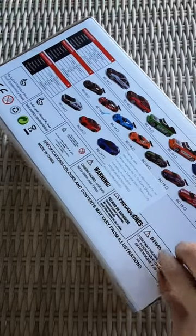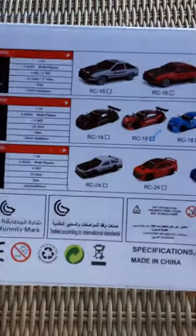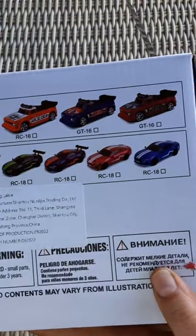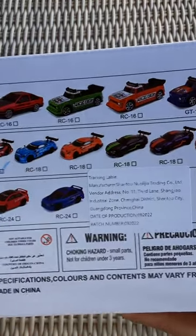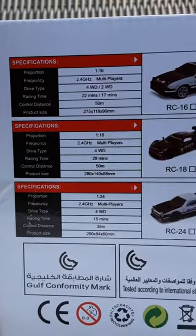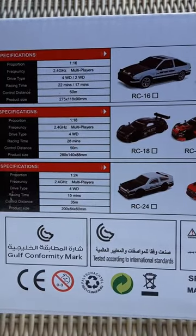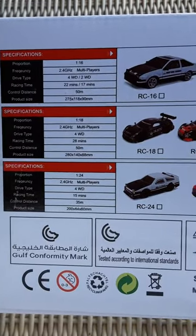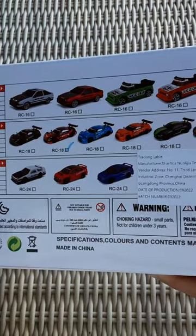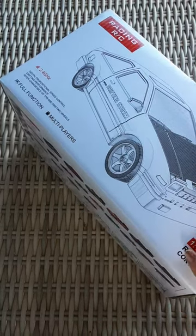So there are a million different versions of this. There's these guys right here, and this one is the red one of the sports variety. There's the information and specifications for each type. This one is the 1/18 2.4 GHz, multiplayer, four-wheel drive — 20 minutes run time, 50 minutes charge time. Oh so it lasts longer than the other ones. And there's some stuff written in all kinds of different languages, basically choking hazard information.